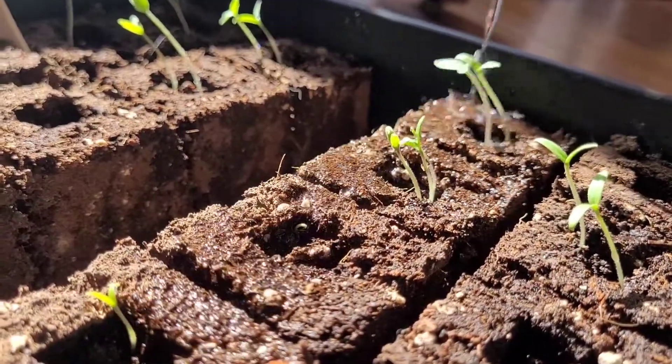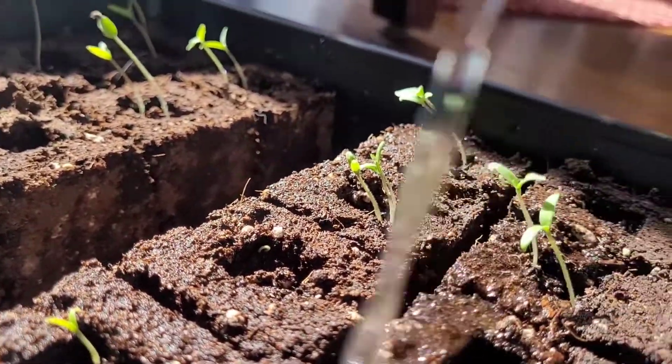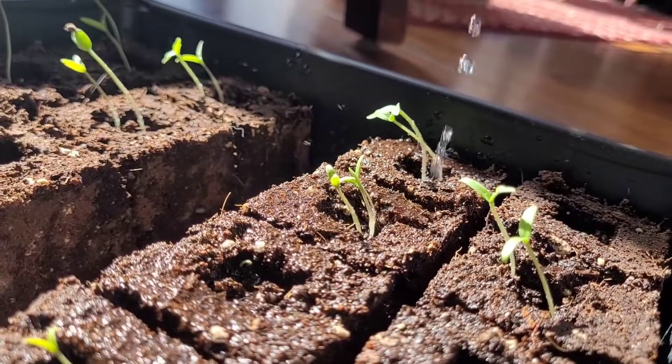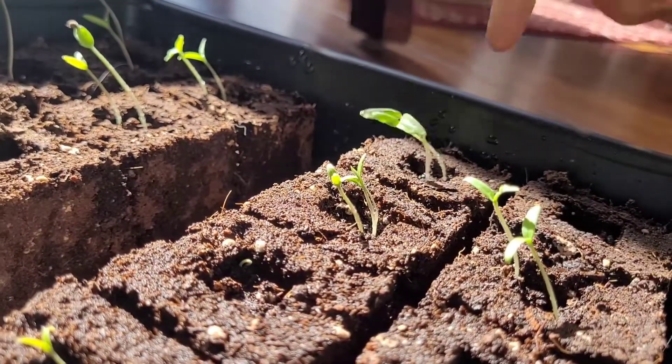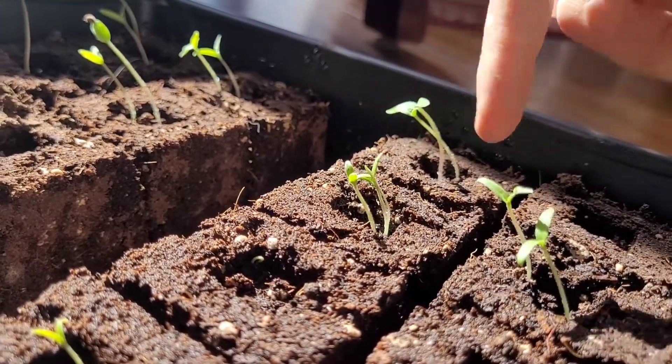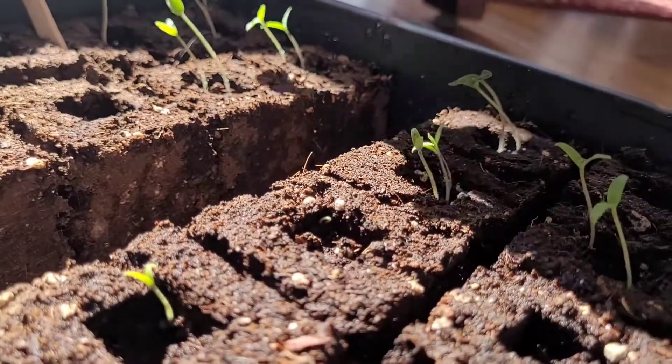I usually bottom water the seedlings with the soil blocks, but sometimes when you have a good day with lots of sun and good air flow, it's good to water them from the top so that they get some exercise from the droplets.